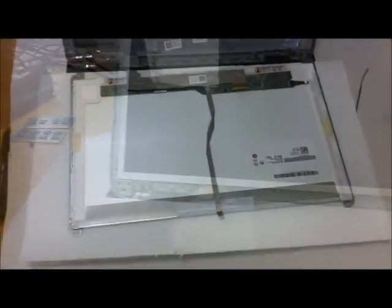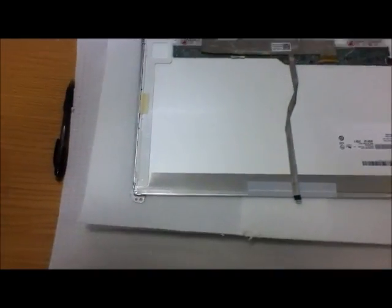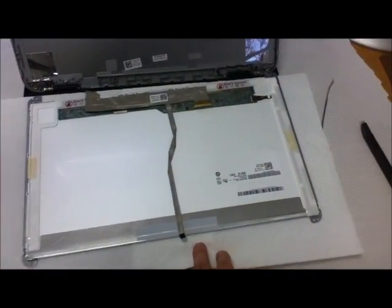So after you take out everything, you flip the screen back. Take on the soft paper — that is what it looks like now.